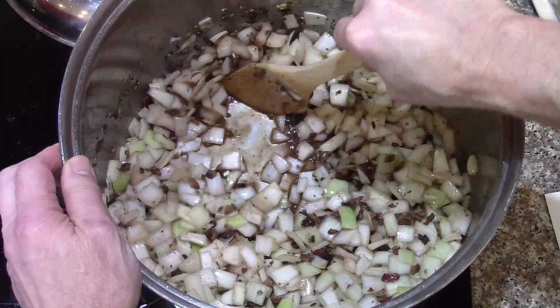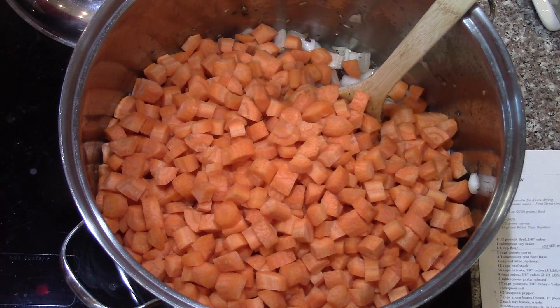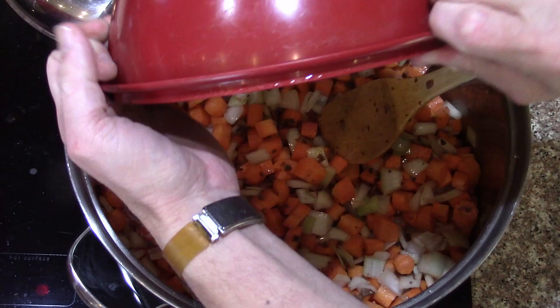Next we've got five pounds of carrots — 2,270 grams. I think I cut them a little big: they're supposed to be about three-eighths inch, but they're more like a half. We'll get all the meat in there. This is the batch I cooked ahead of time, so it's been sitting in the refrigerator. I prep a lot of ingredients ahead of time over a day or two when I'm doing a lot of big batches.